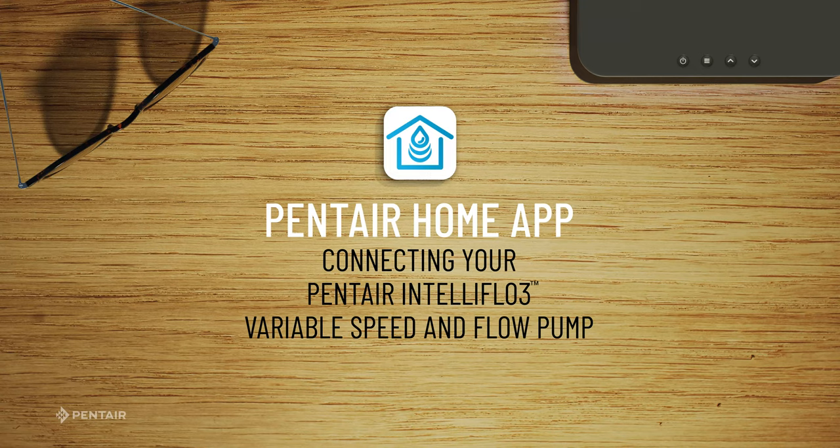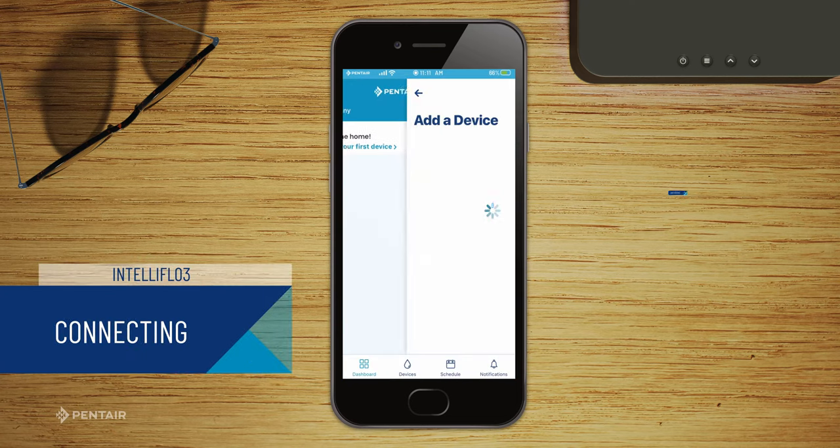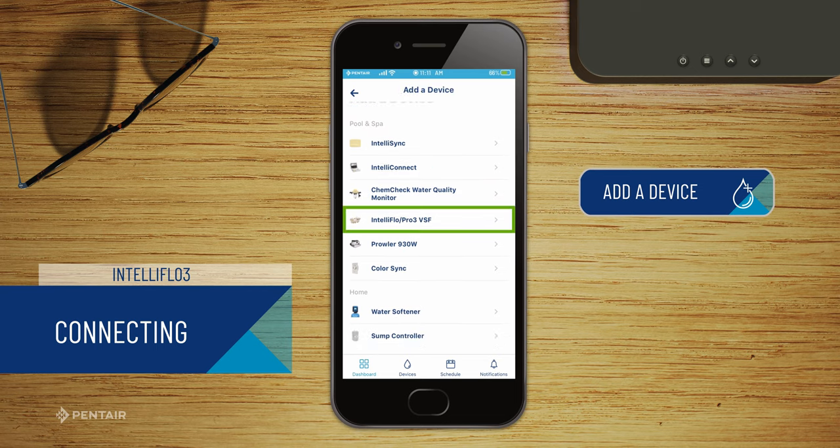Welcome. We are going to walk you through how to connect your IntelliFlow 3 to the Home app in a few steps. From the Home app, choose Add a device and select the IntelliFlow Pro 3 VSF.